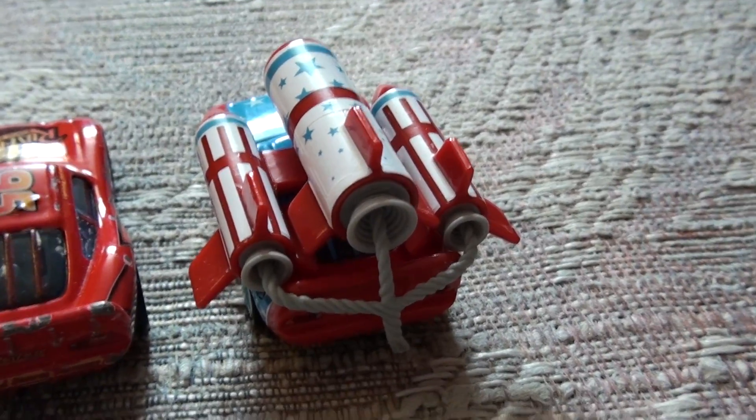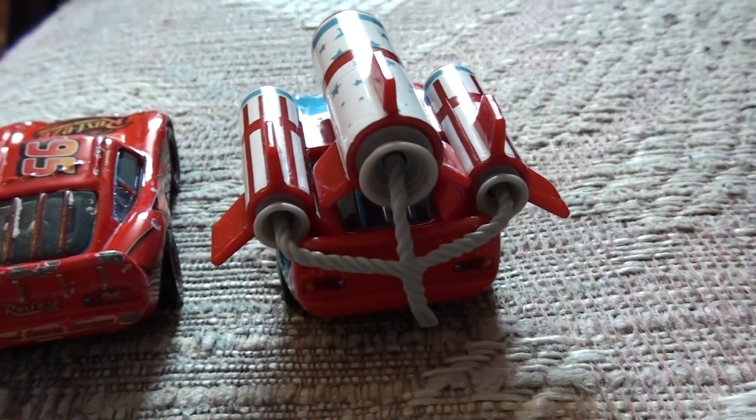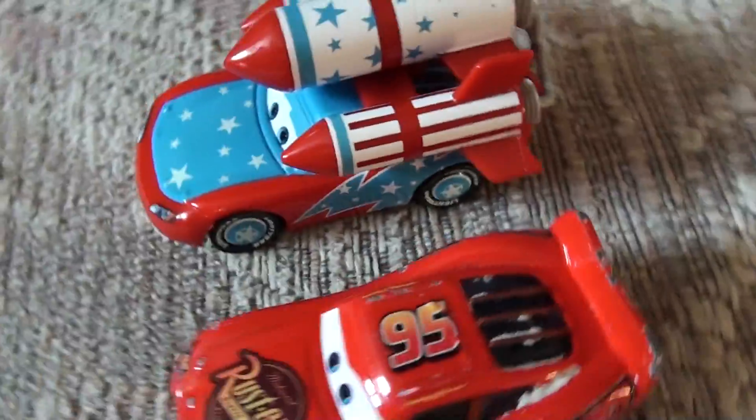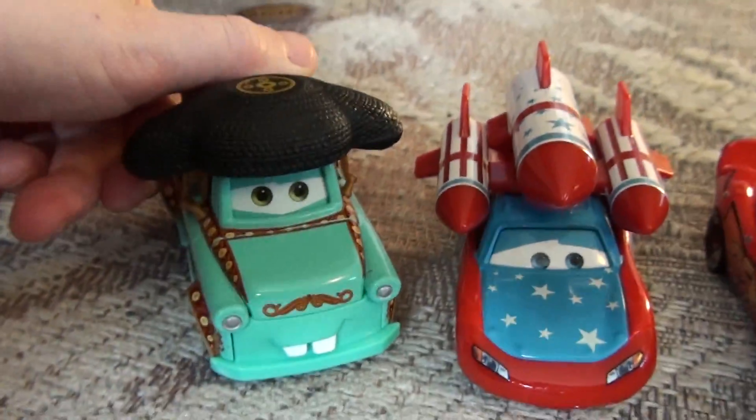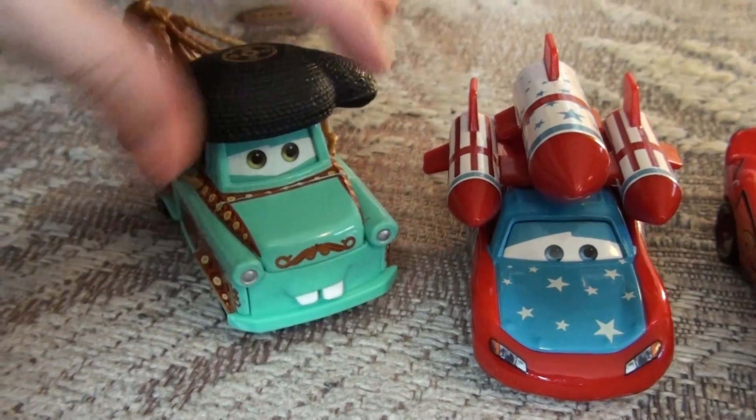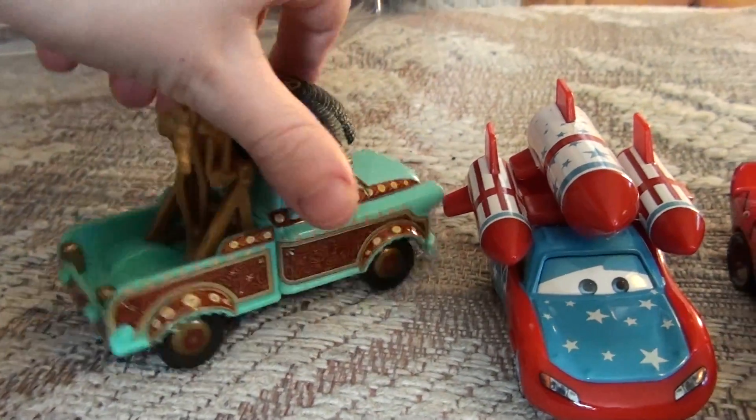Our next video is going to be of us launching him off a ramp to see how far he goes. Part of the Cars Toon with Mater. Yes, that's right — I forgot it was him. That's Matador Mater, I guess.